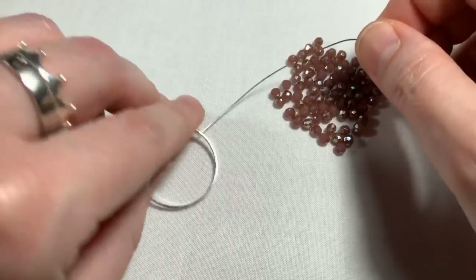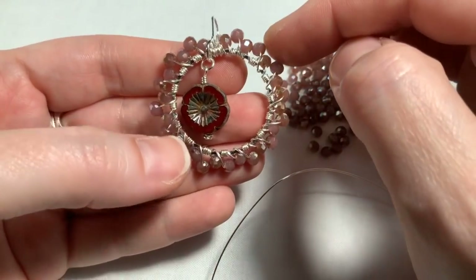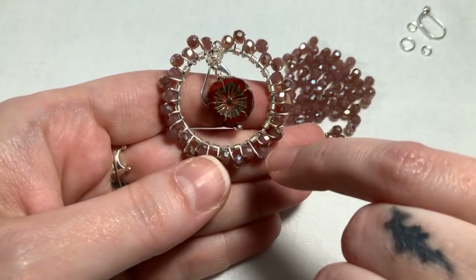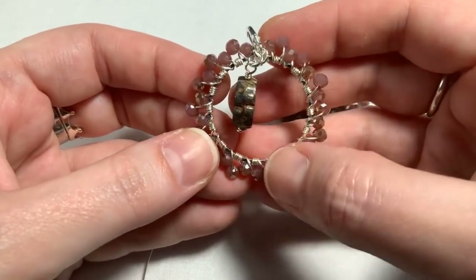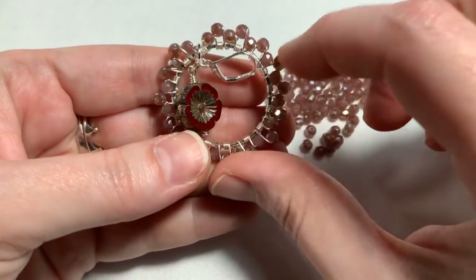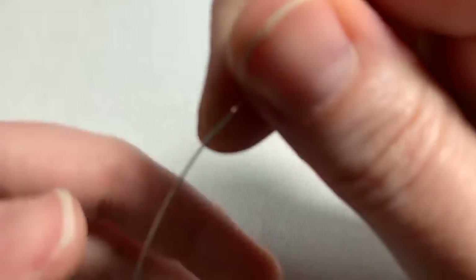I want the shorter stems on the front and the longer ones on the back. Depending on which side you like best, you can choose which is your front or back. I don't want the long stems facing me, so we're going to keep those on the back as we work.